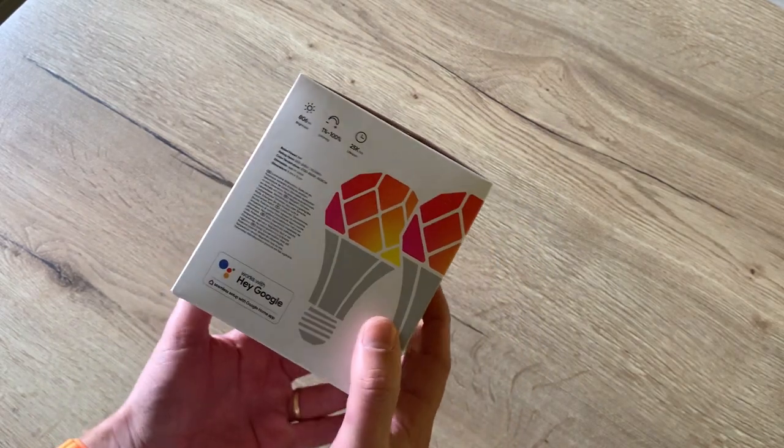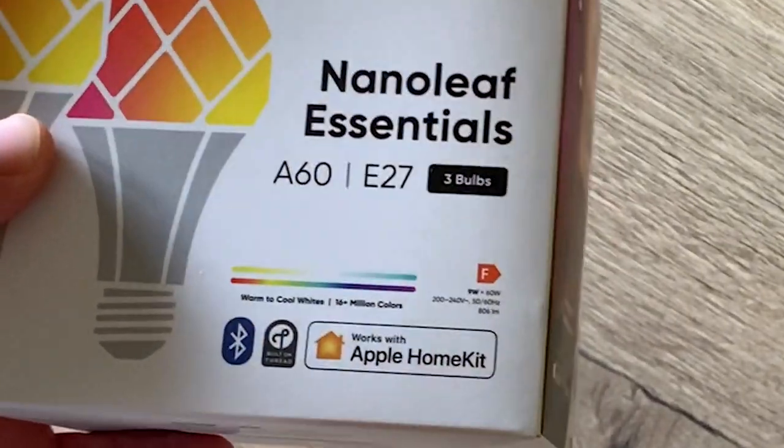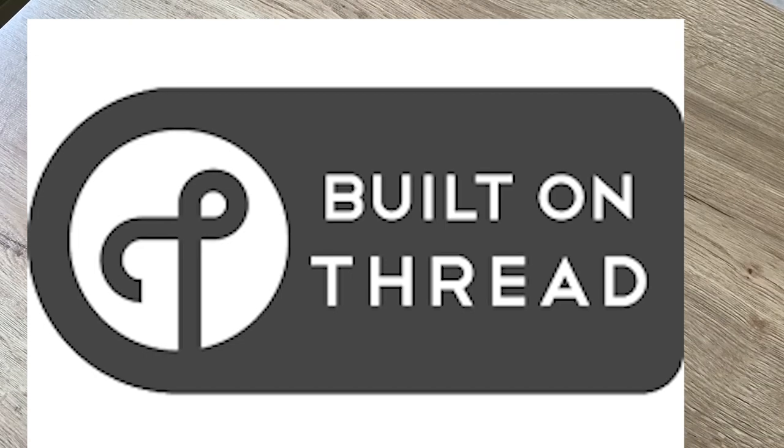So I found these Nanoleaf light bulbs which work with HomeKit and they work with Thread. First, a little word on how Thread works.